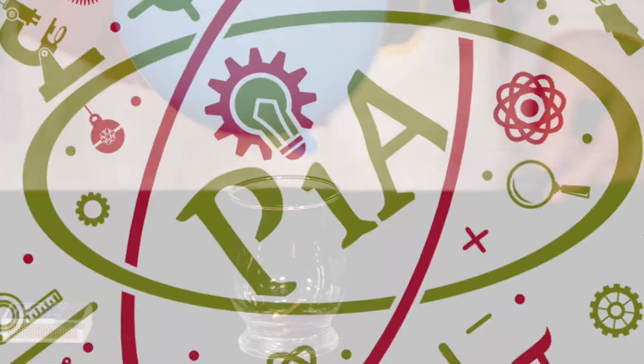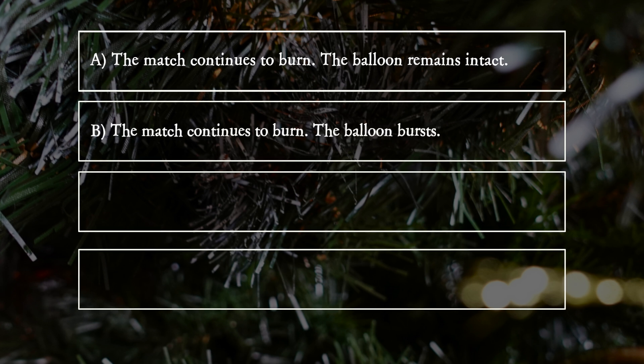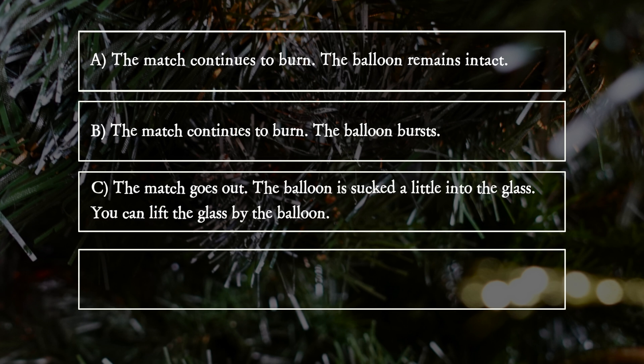What happens? A: The match continues to burn. The balloon remains intact. B: The match continues to burn. The balloon bursts. C: The match goes out. The balloon is sucked a little into the glass — you can lift the glass by the balloon. D: The balloon is pushed upwards out of the glass.